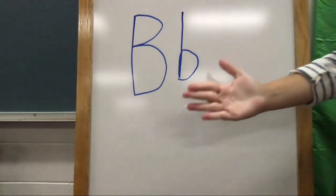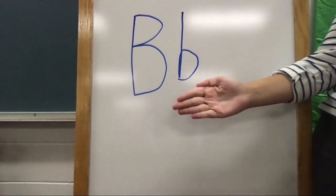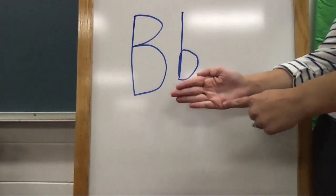Take your hand and trace the letter — the lowercase b, that is. Start at the top, pull down straight, lift up and around. Great job!